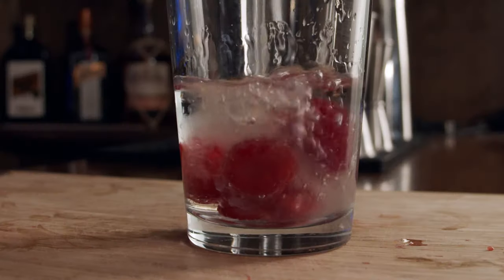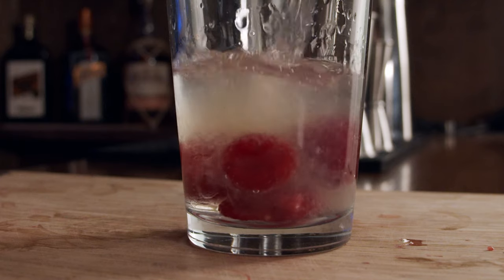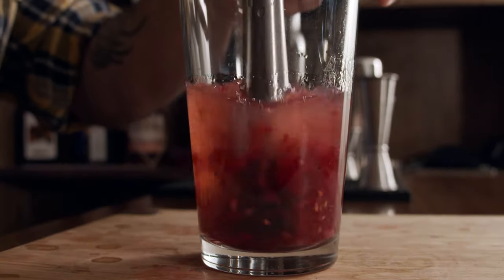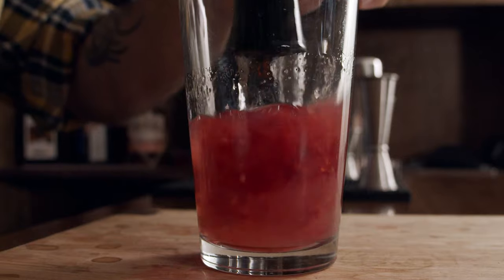The other thing I need is three quarters of an ounce — 25 and a half mils — of lemon juice. So I need three quarters of an ounce of lemon juice. I'm going to give this a little bit of a muddle first, just because I want to break it up and start the juices soaking in nicely. But we need one more ingredient.